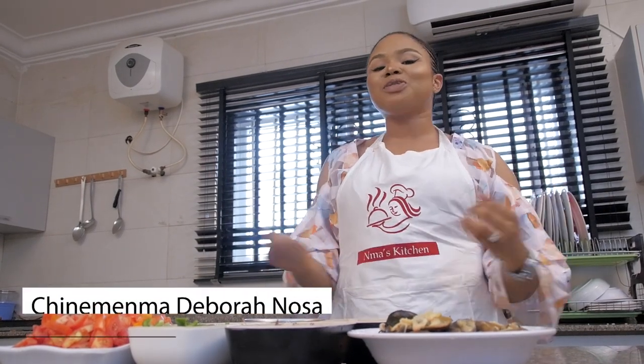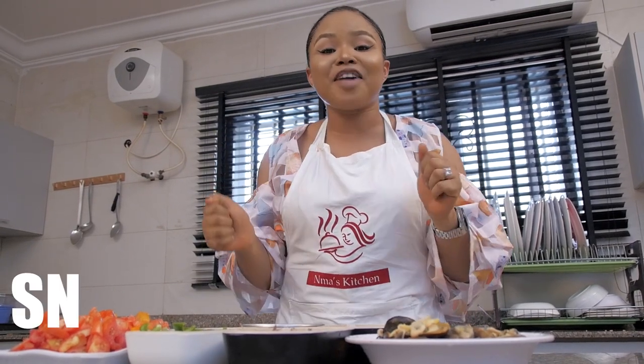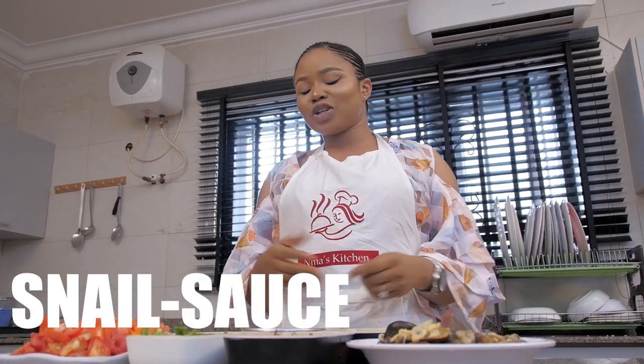Hi guys! Welcome to Maskechi's Special once again. My name is Shute Mema. Today I'm going to show you how to make my wonderful, famous snail sauce.